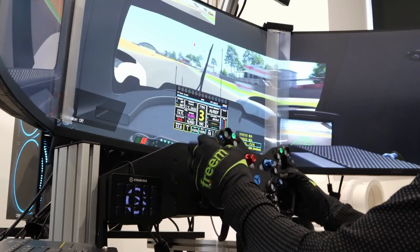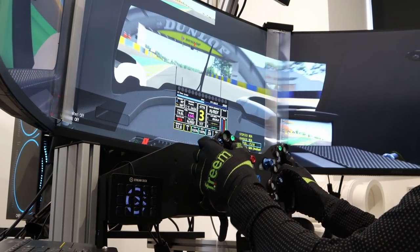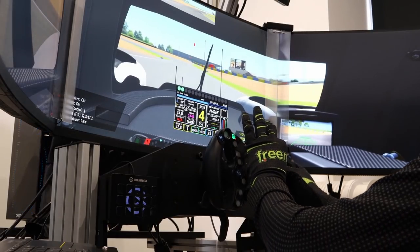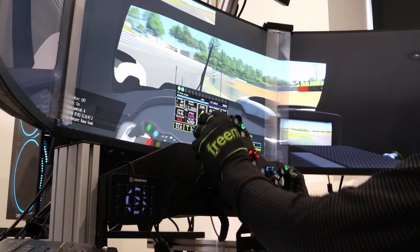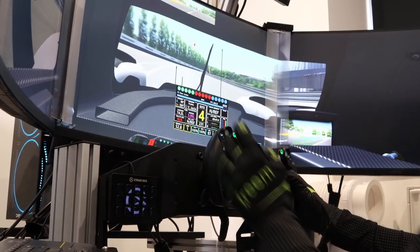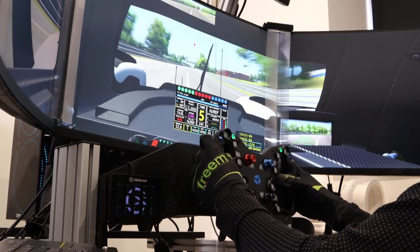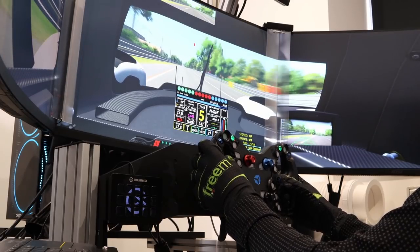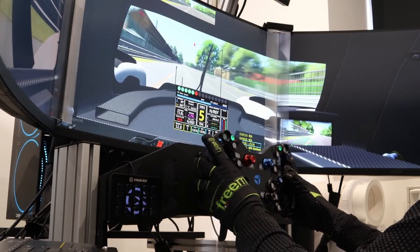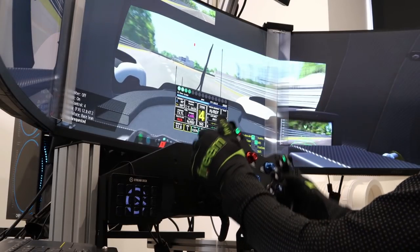Running through the button mapping: I've got horn, a light switch button, traction control dial, brake bias, fuel mix, TC override which cuts the TC when I hold it down for a better corner exit, the in-game MFD to flick through different menus, a D-pad that goes up/down and increments or decrements the MFD value, a rotary dial I haven't mapped yet, and a pit request button.